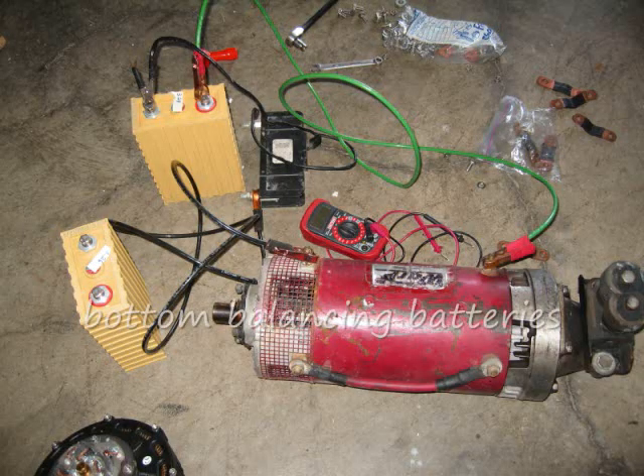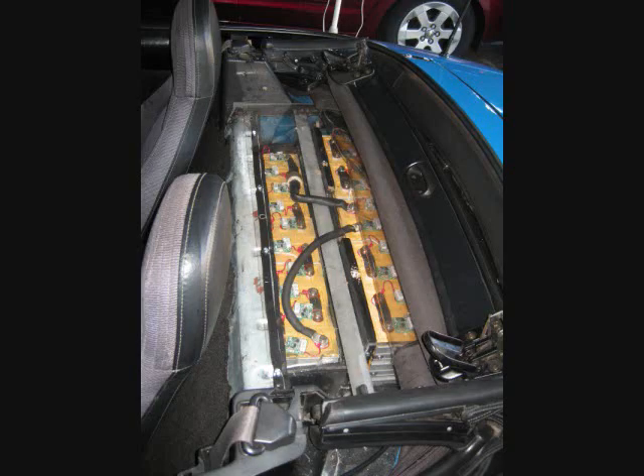I'll now close with a couple of still pictures. Here's a shot of me bottom balancing the batteries, trying to get them all at an even and low state of charge before installing them back in the Miata. The second shot is a picture of the main battery pack — 30 cells right behind the rear seats — though it was covered with carpet, so it was hard to get a good shot.